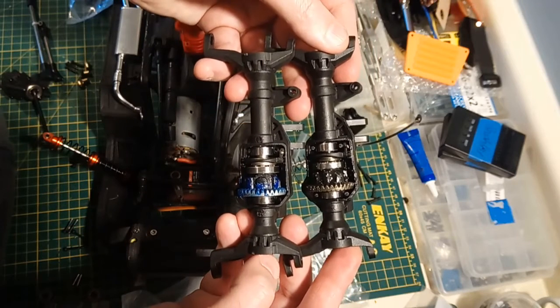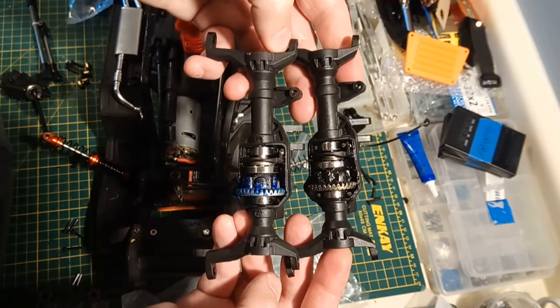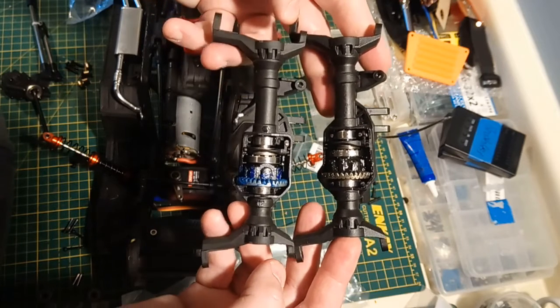Traxxas on top, Injora on the bottom. Blue grease is Injora, clear grease is Traxxas. These look super, super similar. As I'm looking at them here, it's very, very hard to tell the difference.